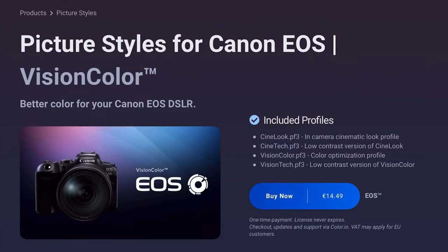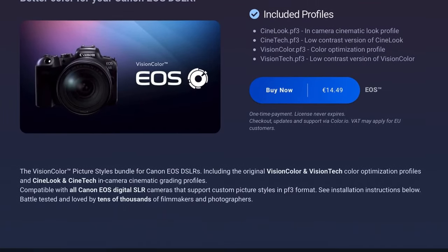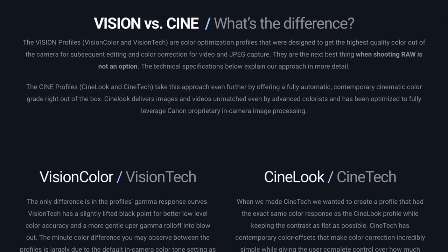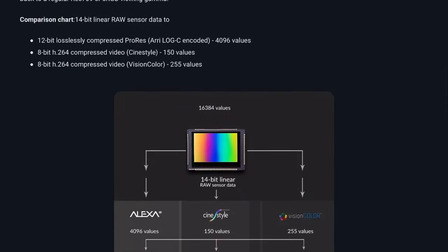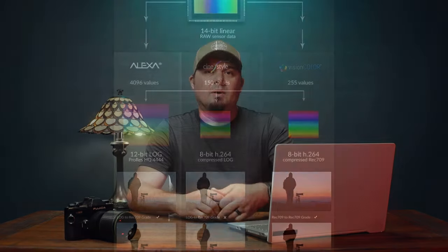I've been testing the Vision Color CineTech and CineColor profiles. The CineTech is a teal-orange look, more cinematic but it's baked in. The Vision Tech and Vision Color are more of a flat profile that's just more accurate colors.